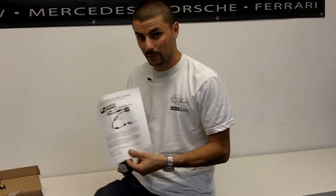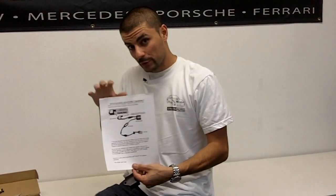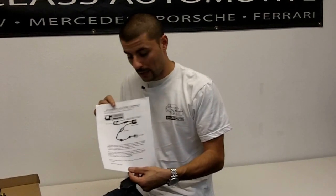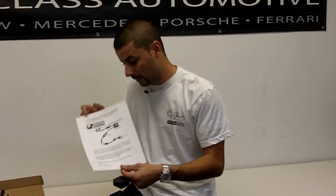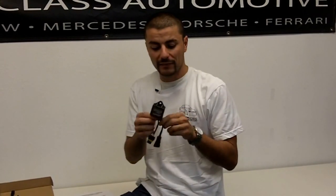Each anti-flicker capacitor we send is going to come with an install sheet. If for some reason you don't get one of these, please stop what you're doing, contact us, and we'll either email it to you or we'll verbally go over it with you. So in case you don't get it, I apologize, but let me just go over it right here to show you what we're talking about.